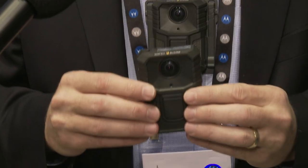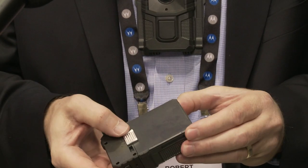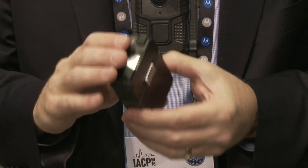This year we're very excited to introduce the new WatchGuard V300 body camera. This is quite a revolutionary camera. First of all, it's a detachable battery product, so the battery can be detached from the camera in the field and the officer can have a fully charged spare ready to snap onto the camera anytime he needs to continue operating beyond a 12-hour shift.